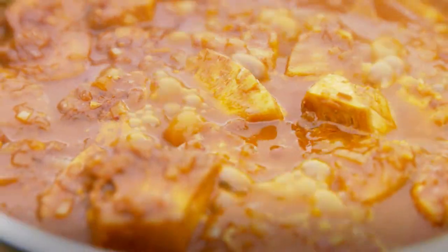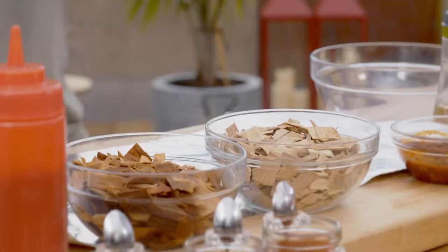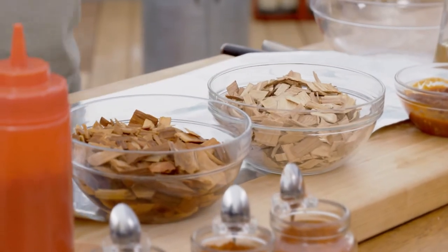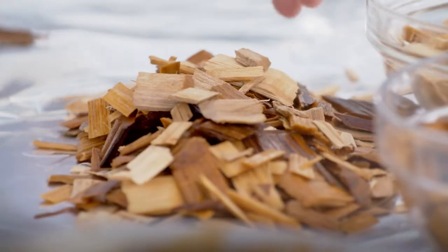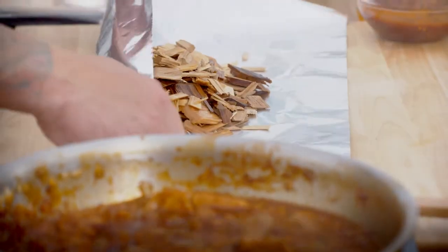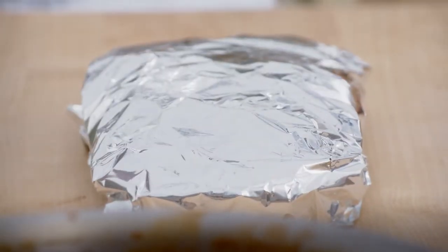I'm making veggie pulled pork, and I'm going to smoke it. Smoke pouch — really fun, really simple. And I'm using hickory; I'd use hickory if I was doing pulled pork. A little bit dry wood, a little bit wet wood. This is really important — you need to poke some holes in it, so as the wood steams and starts to burn, the smoke has somewhere to go.